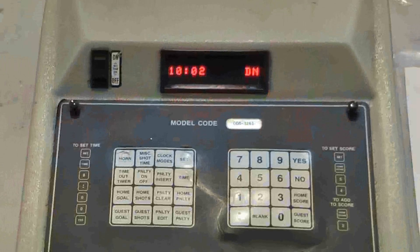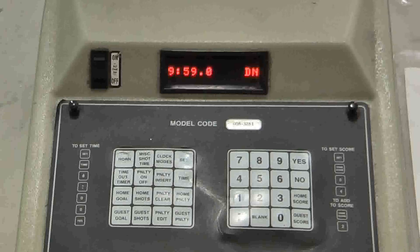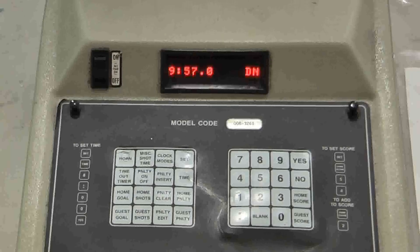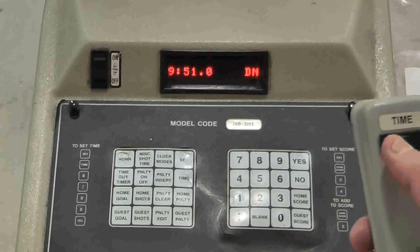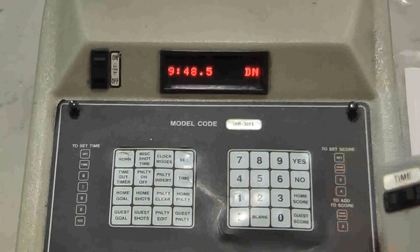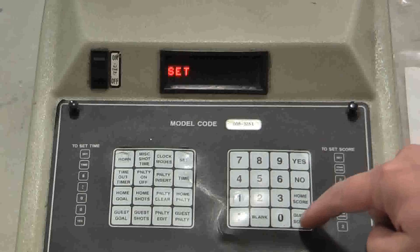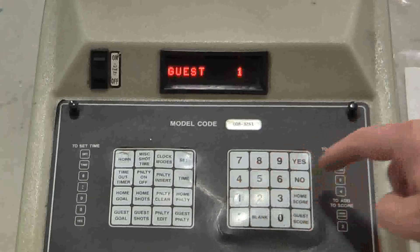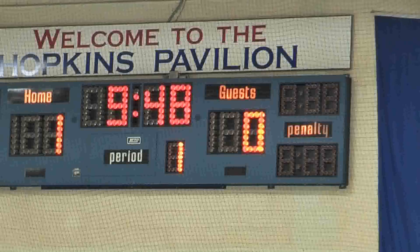Now we're ready to resume play. The ref drops the puck, we start the timer, and the clock is counting down. In just a few seconds, the visiting team will score. When the ref blows the whistle, we stop the clock using the remote control's off button. Now we have to enter a goal for the visiting team: Set, Guest Score, 1, Yes. That change will look like this on the scoreboard.